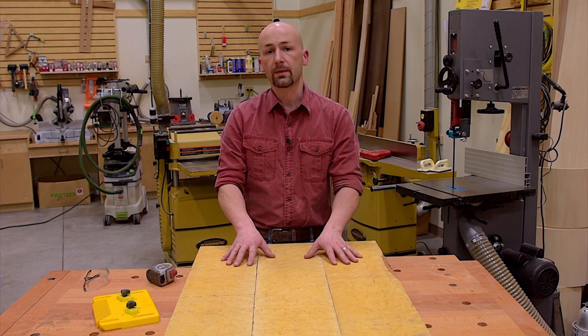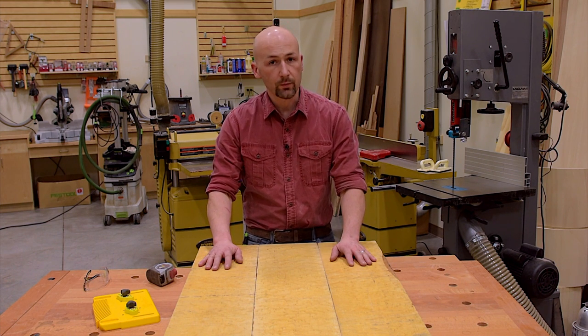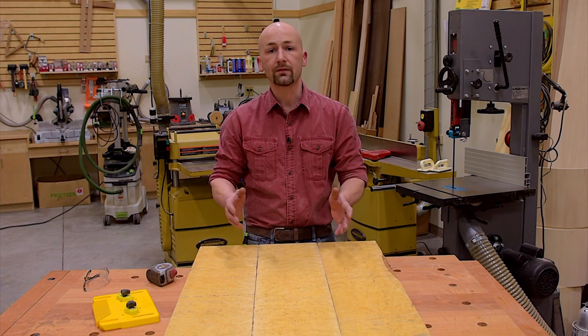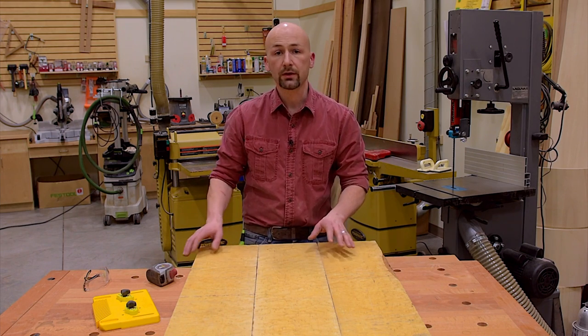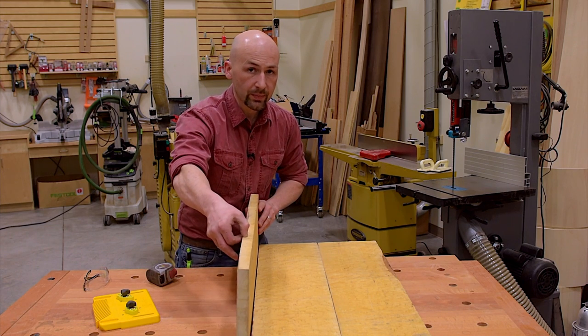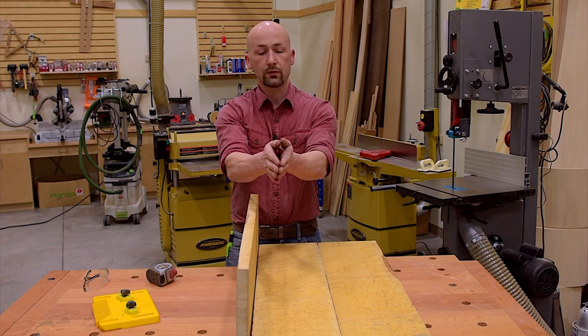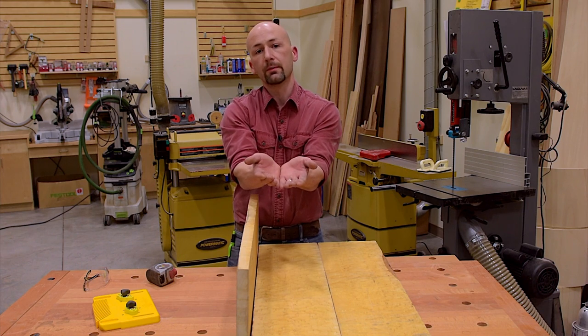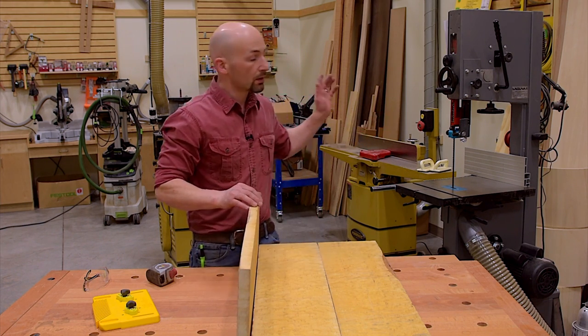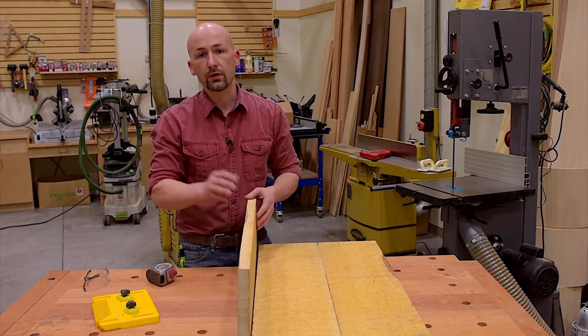I have these three panels here for an upcoming project. They're very beautiful bird's eye maple. They're only seven and three quarter inches wide and I need a 14 inch panel. So what I'm going to do is rip this along the thickness on the bandsaw and bookmatch them. The two pieces will open up like a book and present a mirror image of the bird's eye figure. So I'm going to start off on the jointer and then take it to the bandsaw.